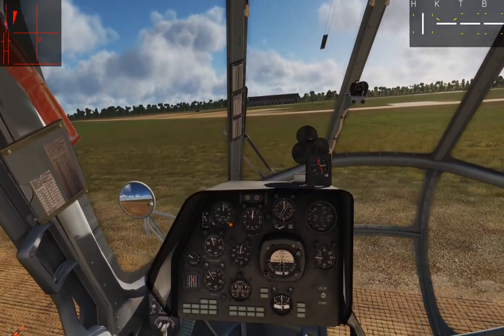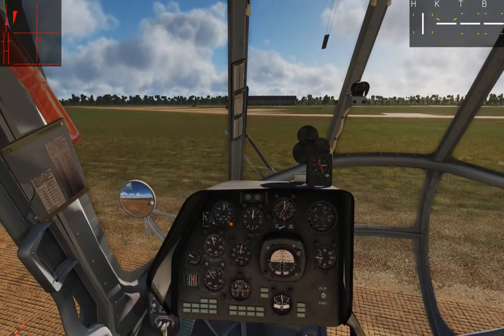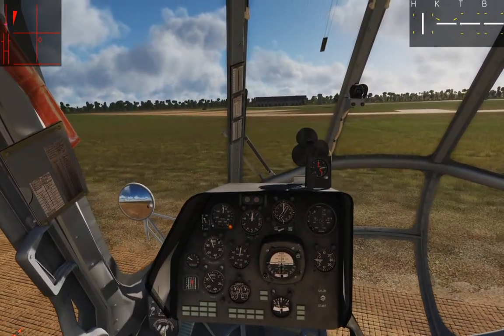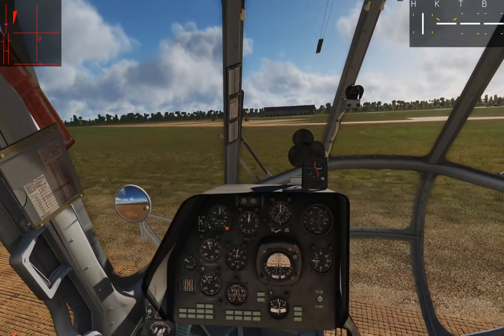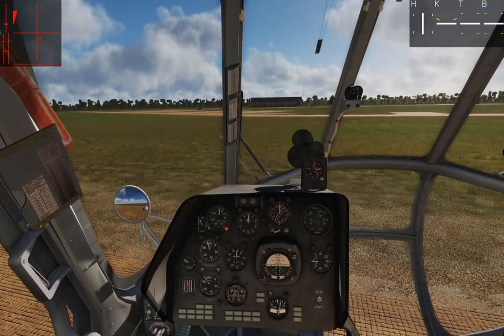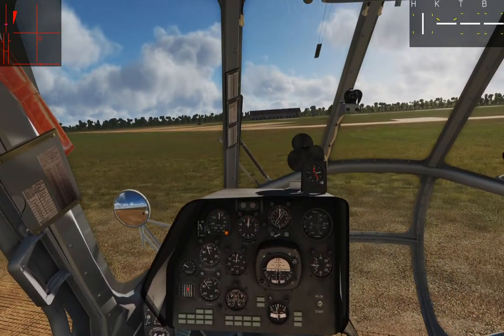I can get into a hover I'm reasonably happy with, but you can see the canopy frame is drifting around and shifting a little — it's not perfectly smooth. I wouldn't dare take my hands off the controls because I'd drift out of control very quickly. I'm making constant little changes to counteract what I see and predict will happen next.